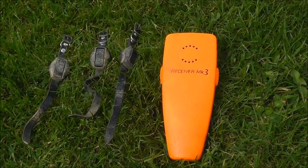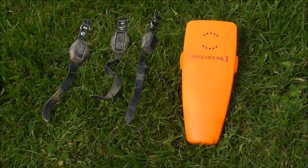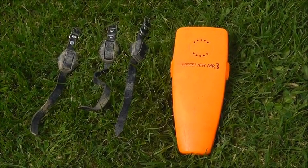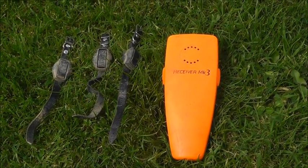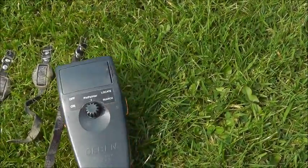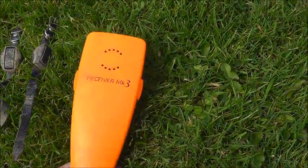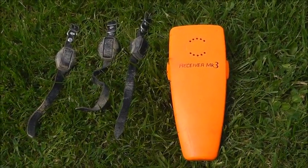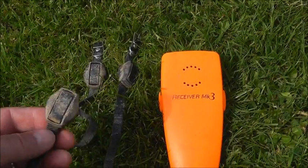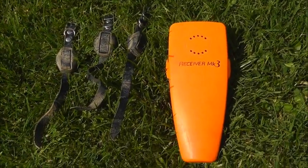I always use a ferret locator or ferret finder — it's a method of electronically knowing where your ferrets are underground at any time. It's essential if you want to save a lot of time digging down to your ferrets. This is a Deben Mark 3, a very accurate receiver. It will locate your ferrets down to a depth of 16 feet according to the manufacturer. The collars have tiny little batteries in them, and obviously you need one collar for each of your ferrets.